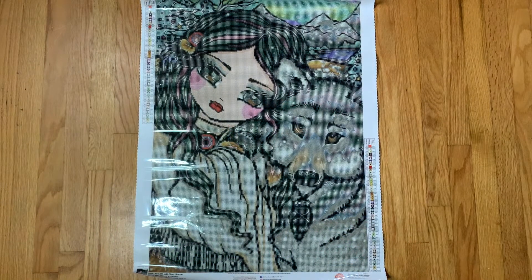Hi everyone, welcome back to my channel. Today I'm here with a Diamond Art Club unboxing. I'm filming this on October 23rd, and this is the last Diamond Art Club kit I've purchased. I only purchased it because it came up as low inventory on the discontinued page, and I knew it was one that I wanted.